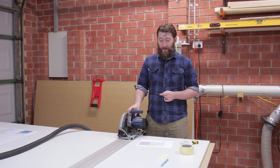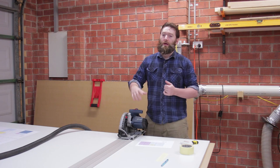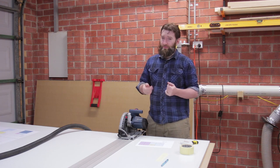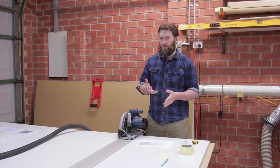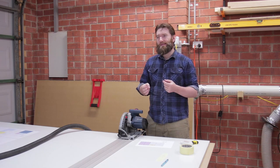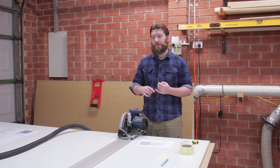Hi. In this series of videos we're going to be making some cabinets specifically for a miter saw station. You might remember that I've actually made a miter saw station before, however at the time I did rush it — it was a very hot week and I didn't think a lot of things through. It was my first time really making proper cabinets and I cut a few corners where I shouldn't have. I've had a lot more time to think about how I use the miter saw station, what sort of storage I need in the workshop, and how to make it better.